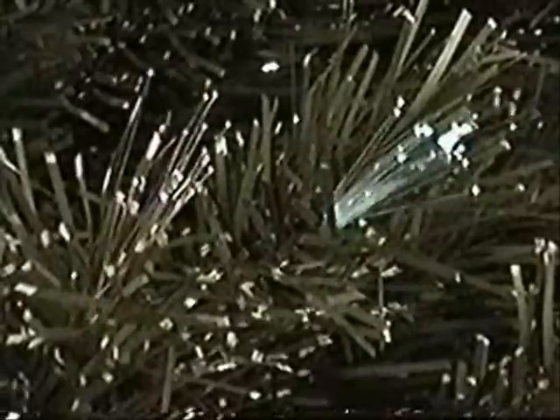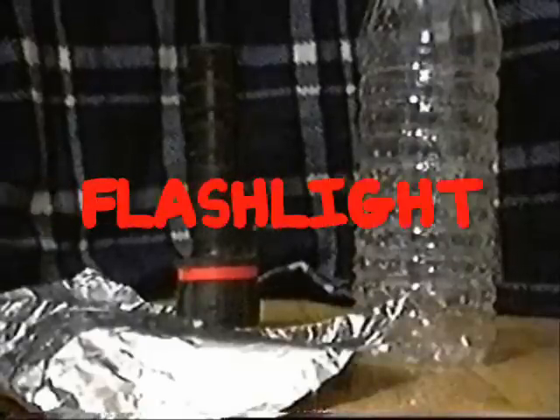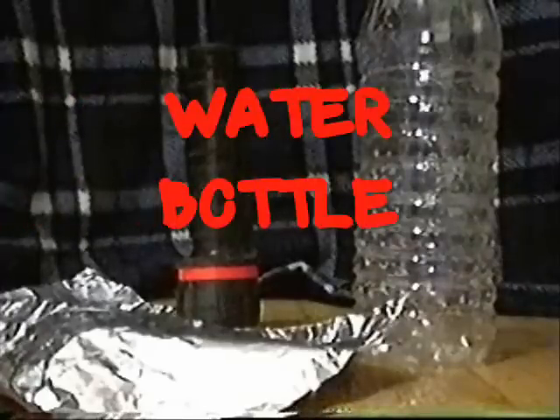I'm just looking at these cool fiber optics and going over today's science file. How do fiber optics work? Try this. You will need a flashlight, tinfoil, and a water bottle.